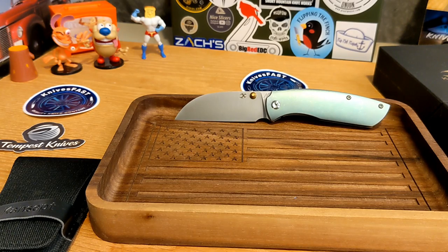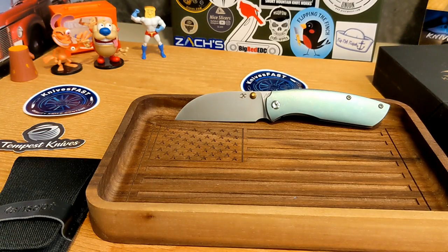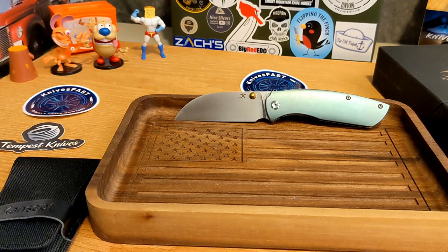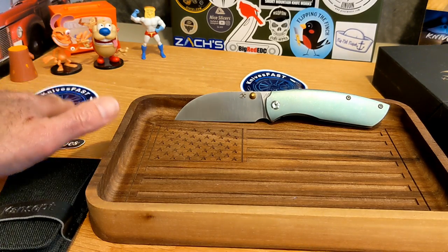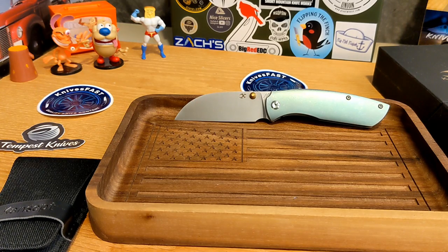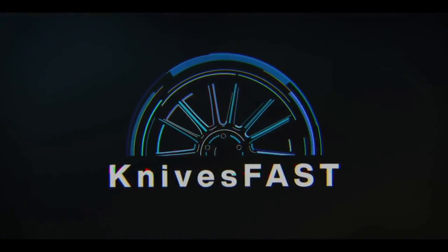Let me know what you guys think of this one. I enjoyed checking it out — thanks Justin from White Mountain for sending it over. I appreciate all your support; give me a thumbs up, and if you're not subscribed to the Knives Fast channel please consider doing so. Thank you so much for watching.